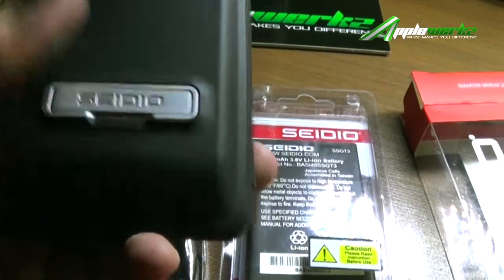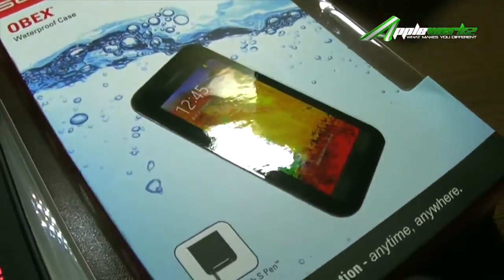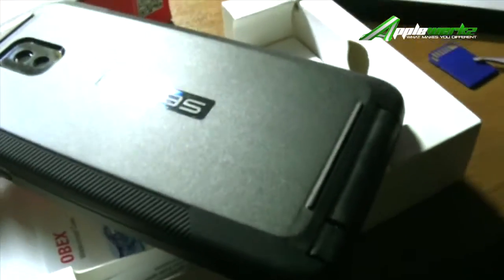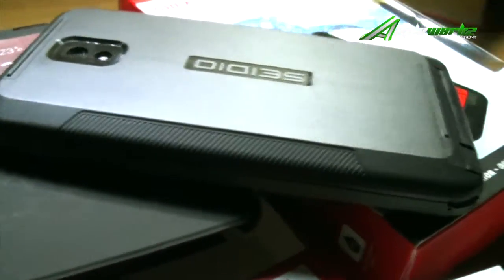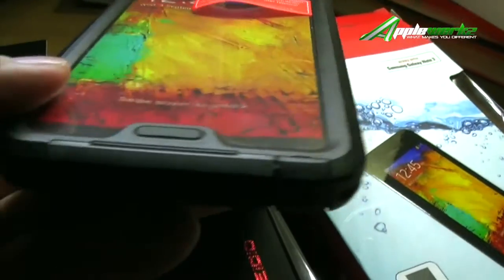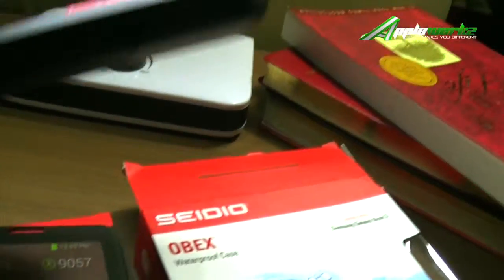I'm very excited with this one — this is a waterproof case. This is how it looks like: very solid, and it's also a shockproof case. Very nice material.